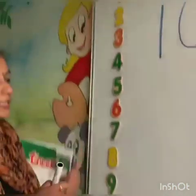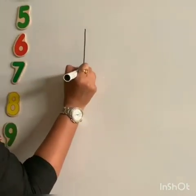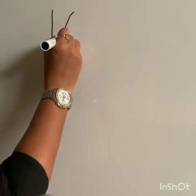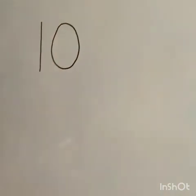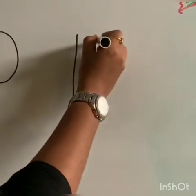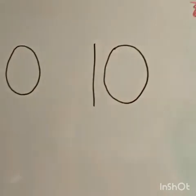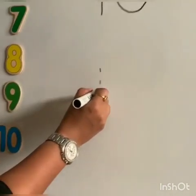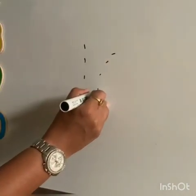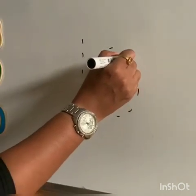Let's see how to write number 10. Let's draw 1 and we are going to write 0 beside it — 10. Simple, 1 and 0, 10. It's very easy. Ask your parents to put some dots like this.